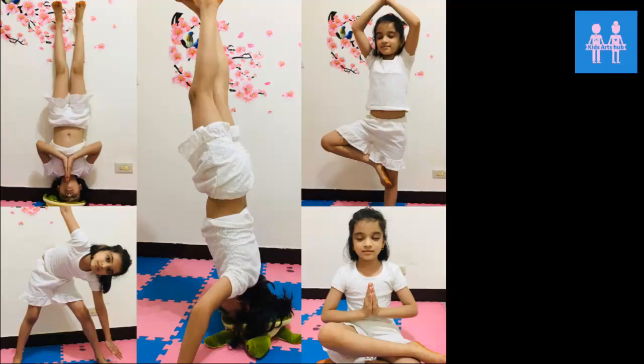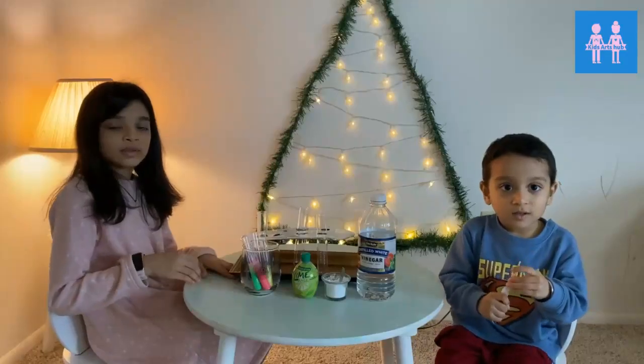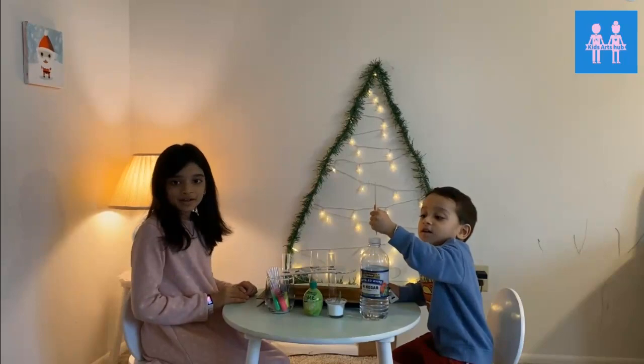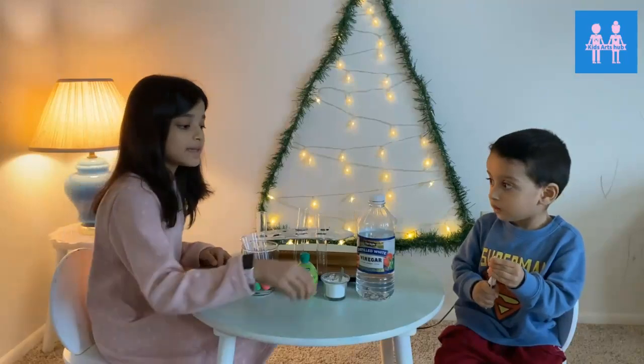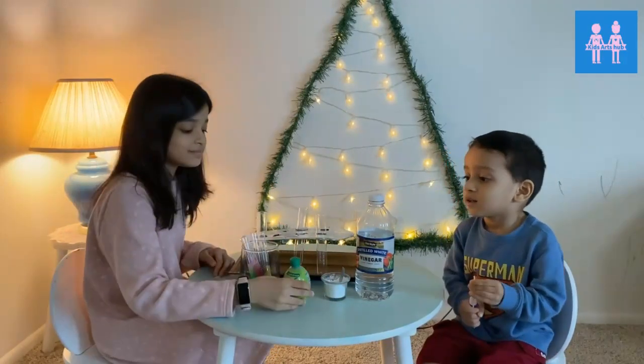Welcome to Kids Arts Hub with Oju. Hi everyone! Happy New Year! Today we're going to do a science experiment with baking soda and vinegar, and lemon juice.